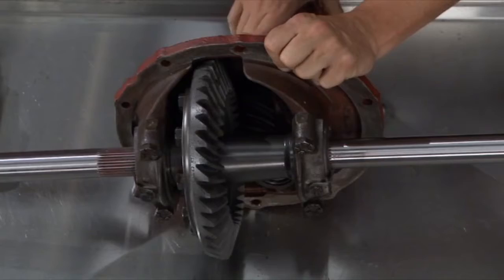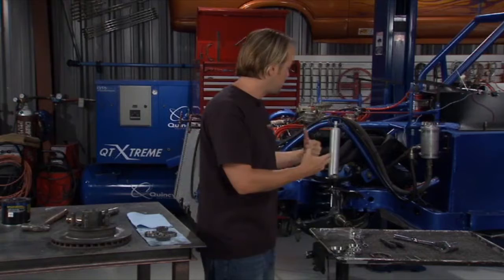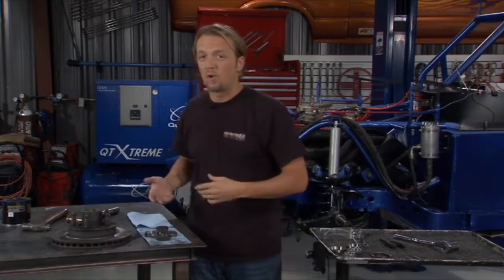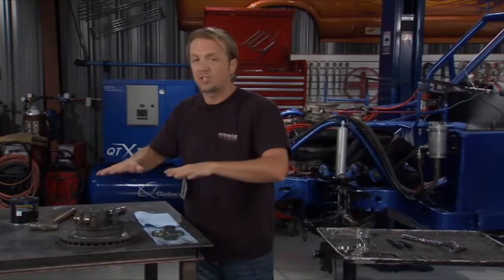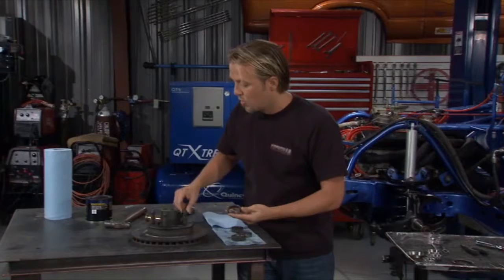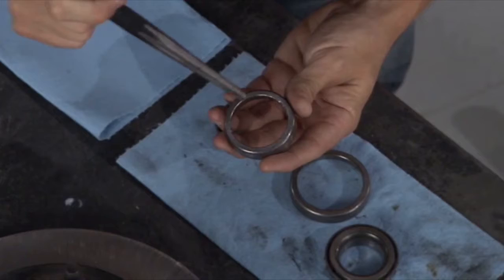It all started with the rear end. We tore that apart and had no idea what condition it was going to be in — it was flawless. So that went right back in, less money we had to spend. Up front, there was a lot of punishment from braking, heat, and turns. The rotor was all but shot, but it had a lot of surface area left. So we took it down to the machine shop, got it turned, brought it back, and reused it. We used a punch and hammer to pop the old bearings out — we didn't care about scuffing them since we're replacing them anyway.